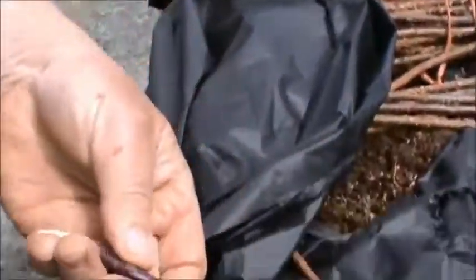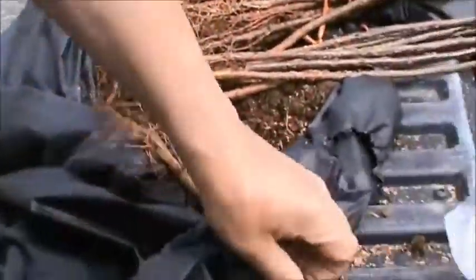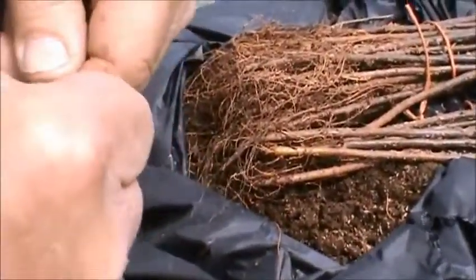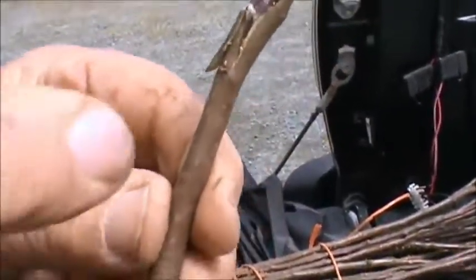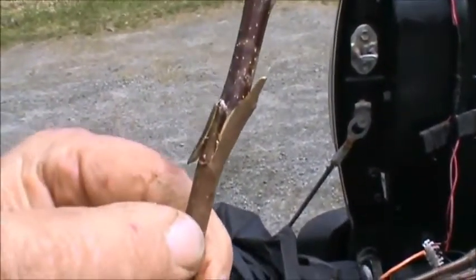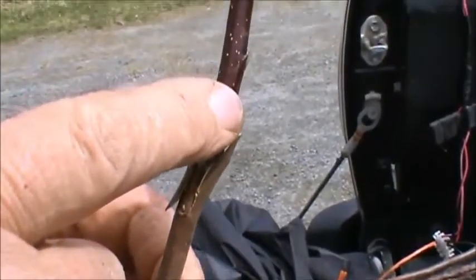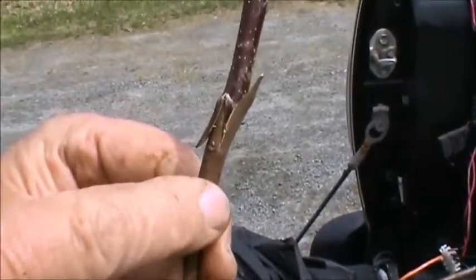I simply cut this off so it's a couple buds long — one, two. They go together like a jigsaw puzzle. Put them together with some force — we're in good contact. The key is cambial contact. The reproductive layer separates the bark or the phloem from the hardwood underneath, the xylem. The cambial layer or zone of each has to touch.